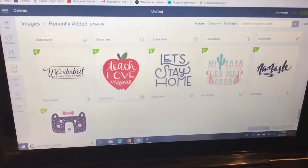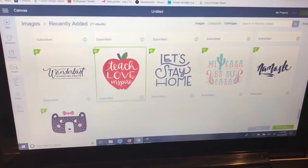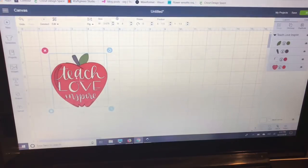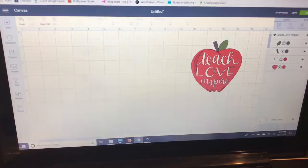I have Cricut Access so it's part of my subscription. The image ID is M739D40A — I'll include that in the link to my video. I'm going to click out of here, click my image, go down to the right-hand side, and insert images.